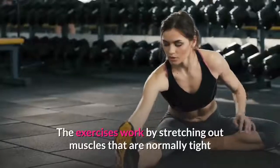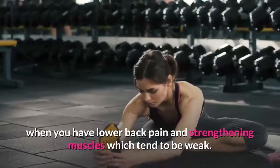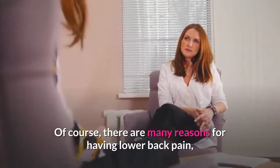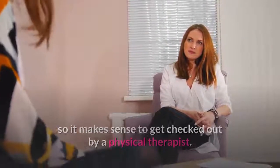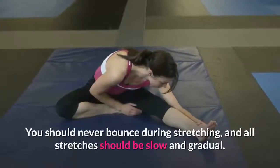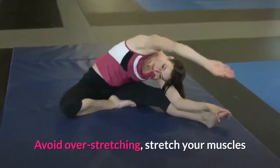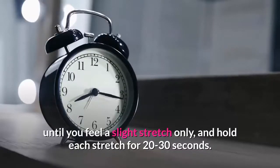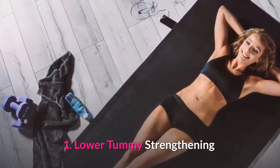The exercises work by stretching out muscles that are normally tight when you have lower back pain, and strengthening muscles which tend to be weak. Of course, there are many reasons for having lower back pain, so it makes sense to get checked out by a physical therapist. Make sure you warm up your muscles before you stretch them. You should never bounce during stretching, and all stretches should be slow and gradual. Avoid over-stretching — stretch your muscles until you feel a slight stretch only, and hold each stretch for 20 to 30 seconds.